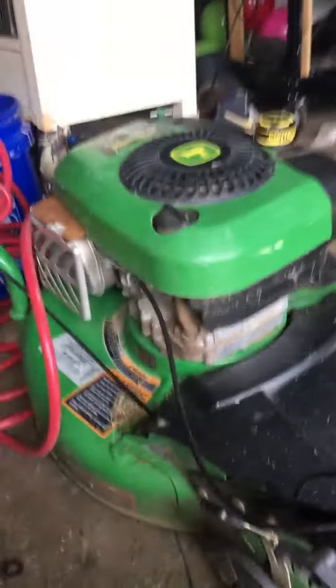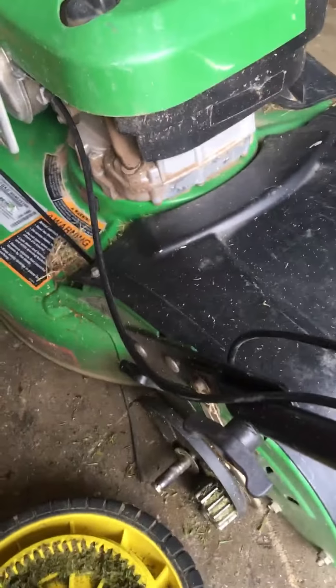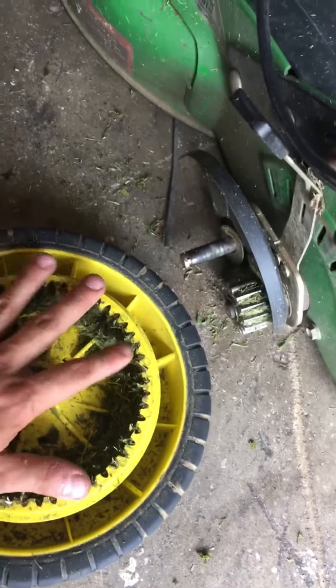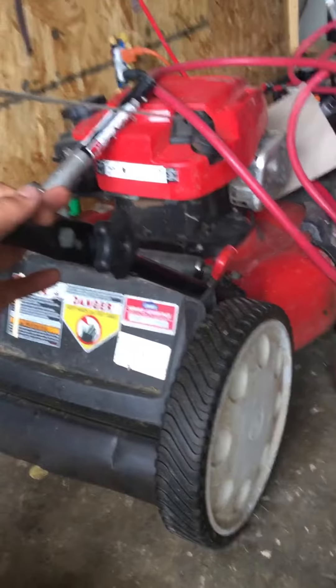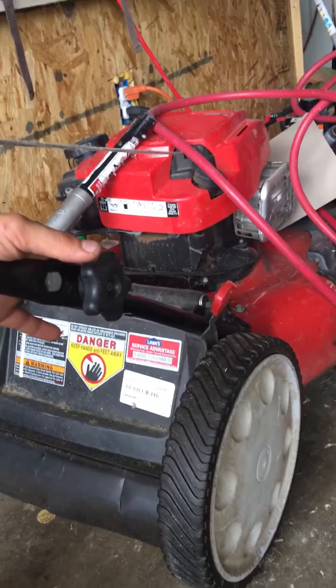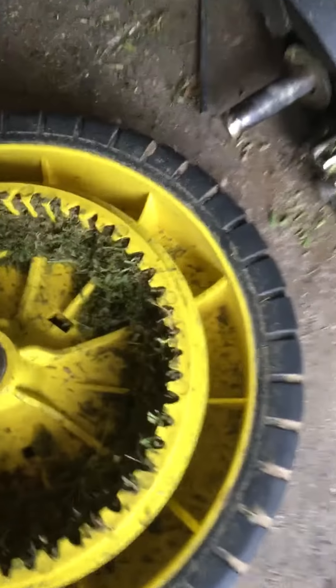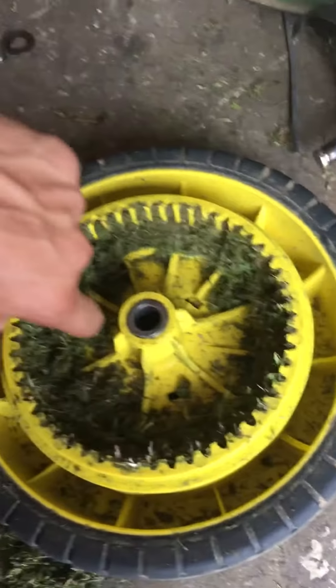I'm gonna see how much this guard costs. Honestly, I just want a more durable lawnmower — this one is more residential. I'll probably check the guard price, and if not, I'll clean it out and try to sell it. I want to tune up the other one and get it running. What I really wish I had is the Toro 30-inch Turf Master.